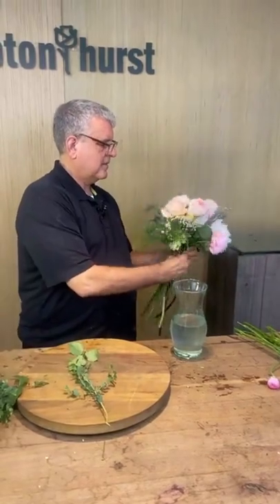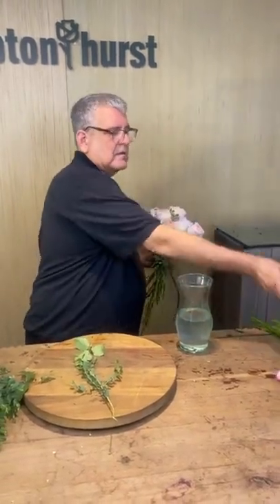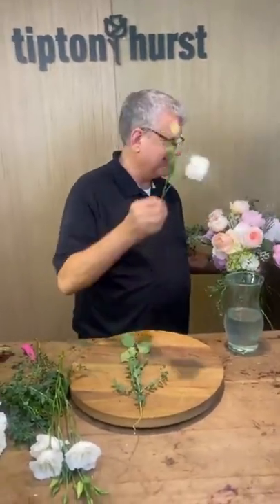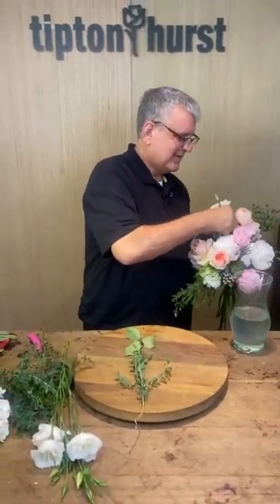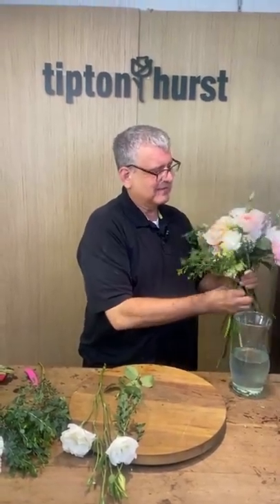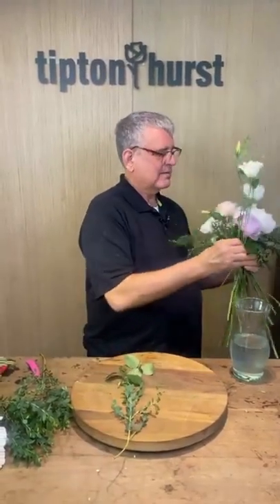Do y'all have a lot of fun plans for the weekend? Mr. Chris and I have super fun plans — I bet y'all can't guess them. We're like Groundhog Day.